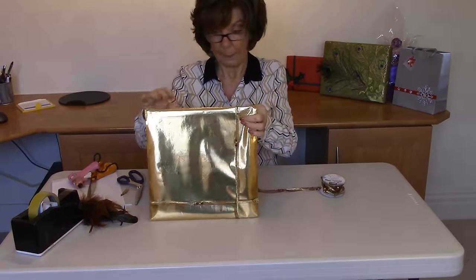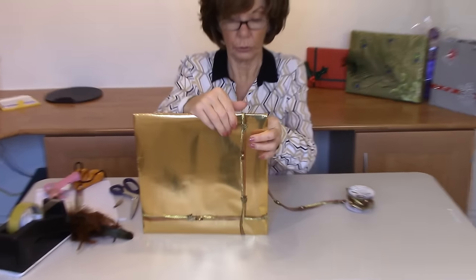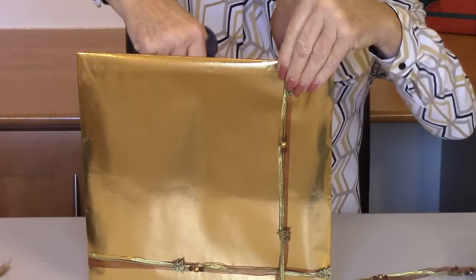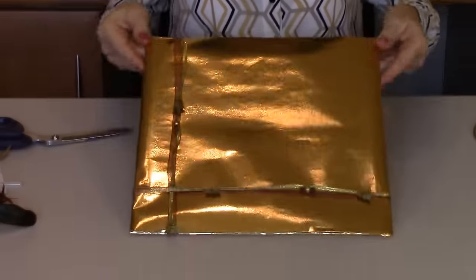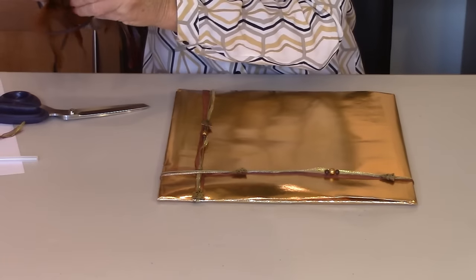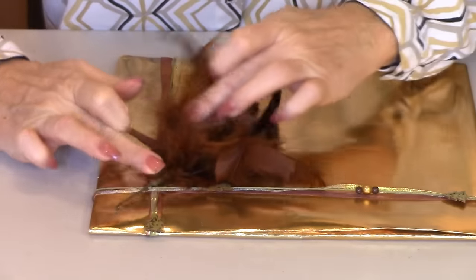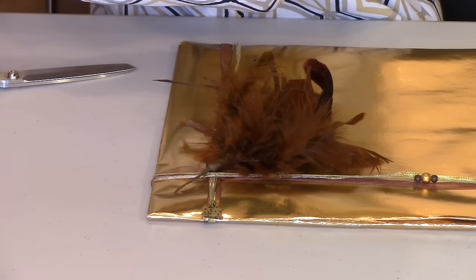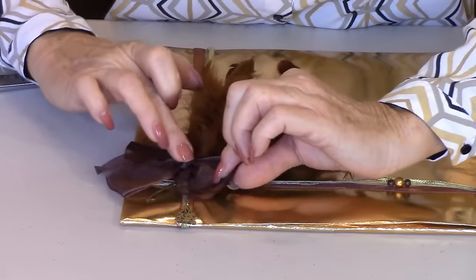I've started to decorate it with some ribbon. Because this ribbon is quite bulky — it's got beads and little wooden Christmas trees — if I was to take it all the way around the gift, it's going to be quite bulky and the gift won't lie flat. Because I've only taken mine around the back, you can see it's lying perfectly flat. Then just to finish it off, I've got a nice little feather here, which I think adds a touch of elegance.